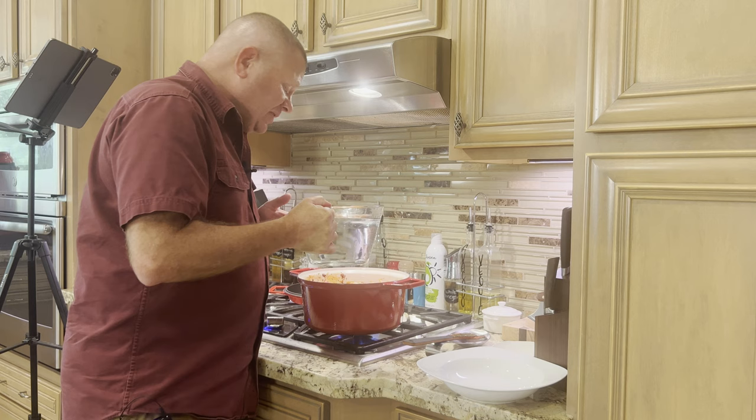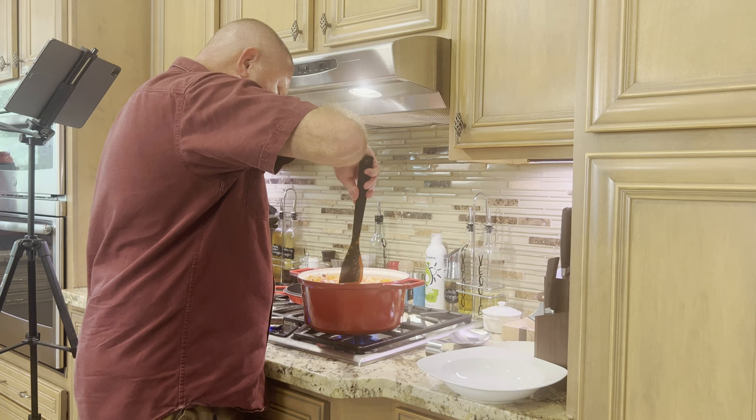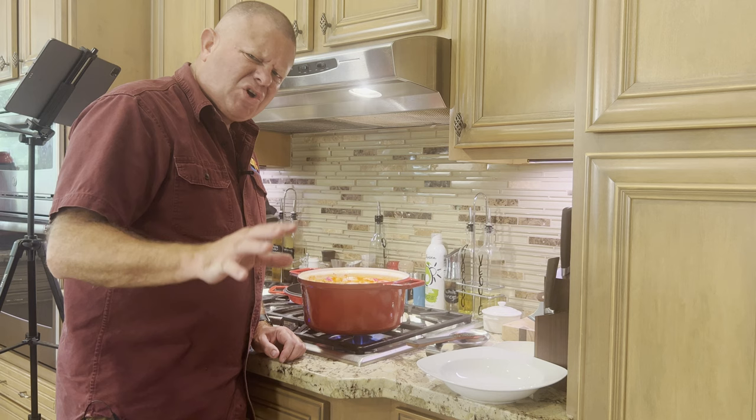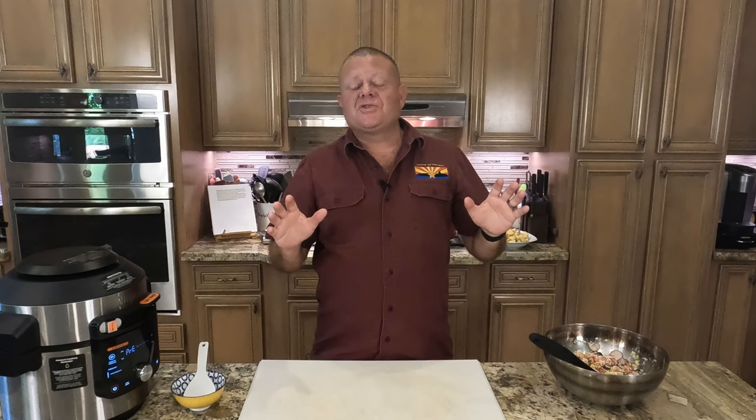Now I'm going to add a quart of water — or, if you prefer the metric system, about a liter. We're going to make sure we scrape the bottom of that pot and get any fond that we've built off. Then we bump the heat up to high, get this boiling, take the heat down to medium-low, get a simmer, cover it, and let it go for an hour and a half to get that pork good and tender.